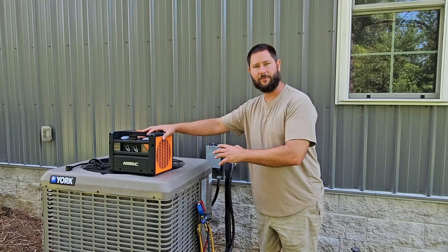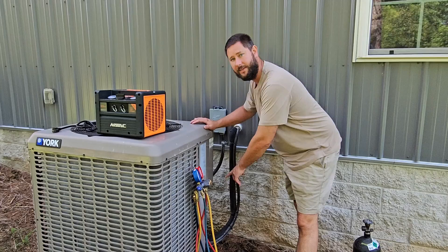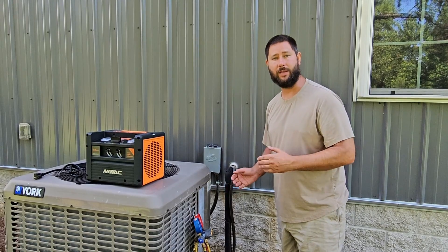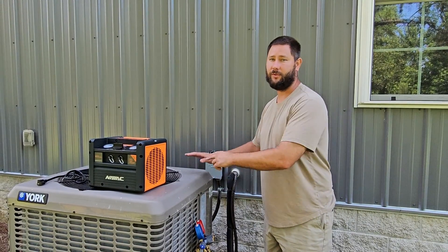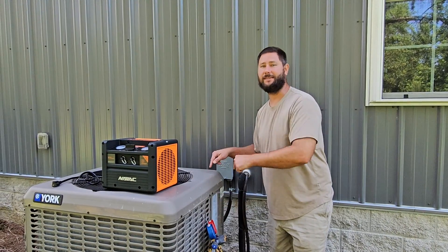The reason we're using a recovery machine and recovering the refrigerant is because we have to replace a filter dryer inside the outdoor unit and we're replacing an indoor coil. We could just pump the refrigerant into the outdoor unit if we were replacing just the indoor coil, but we have to replace a filter dryer as well, so we're not going to be able to hold the refrigerant inside the outdoor unit.